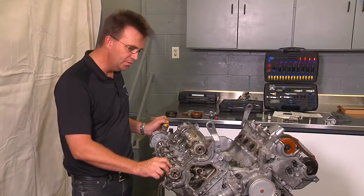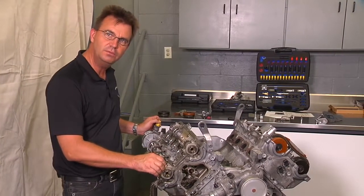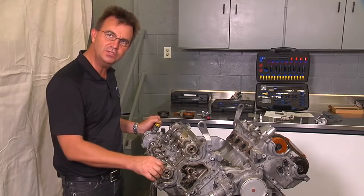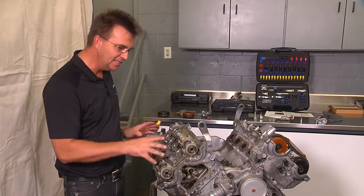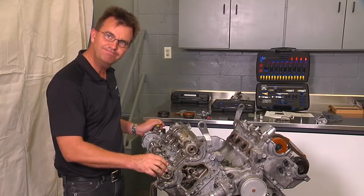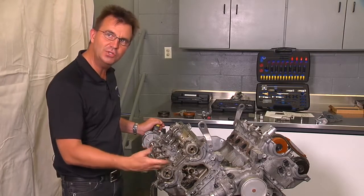To save time in this video, we're not going to cover the removal and installation of the camshafts — it's very straightforward. Once you're going back together, please refer to the instructions that come with the All-German Cam Toolkit. It has all the specific tightening torques written right in the instructions — too much to remember from the video, and you'll have it right there in your hand as you go through it.